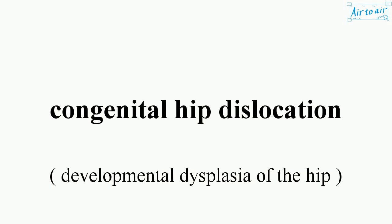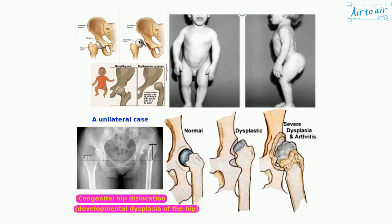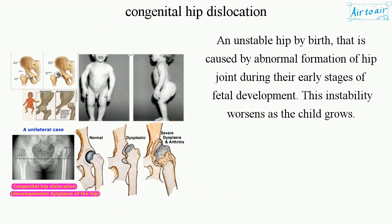Congenital hip dislocation is an unstable hip by birth, caused by abnormal formation of the hip joint during the early stages of fetal development. This instability worsens as the child grows.